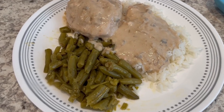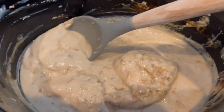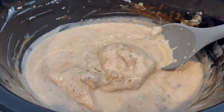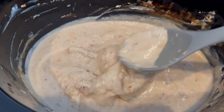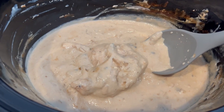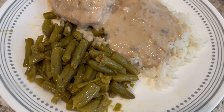Here is dinner all plated up — I'm serving it with green beans, white rice, and chicken. Let me show you the crock pot: there's lots and lots of gravy in here. The recipe calls for adding a cup and a half of water but I didn't add any, and there's still tons of gravy. I would not add water because I think it would just water it down. It's pretty tasty!